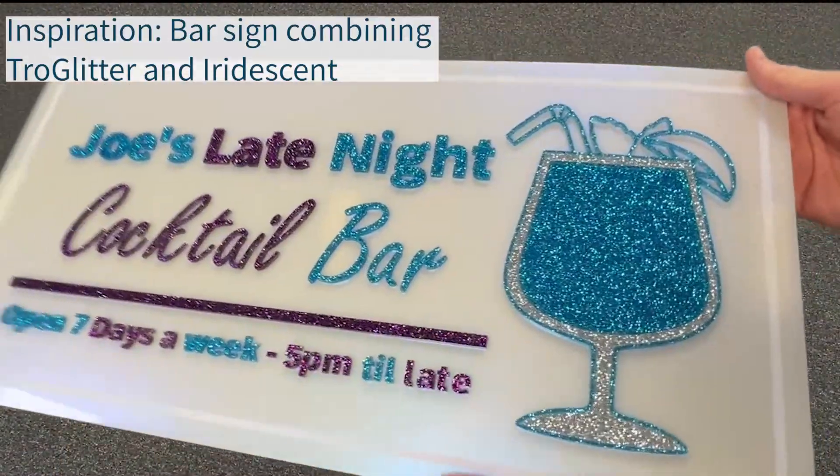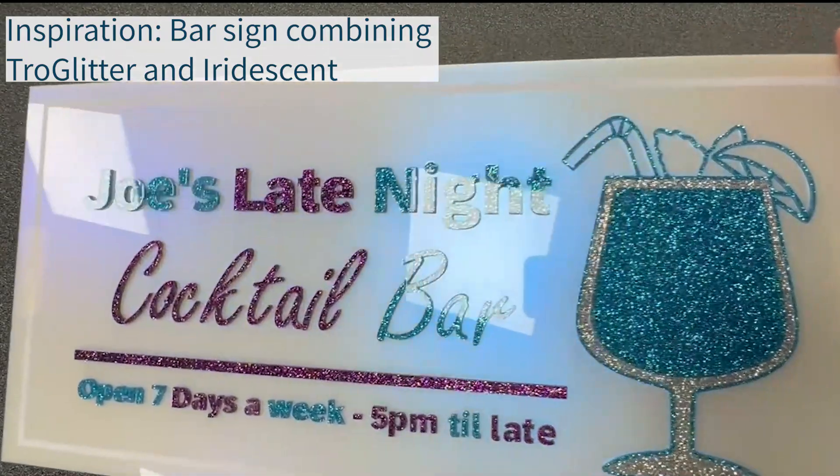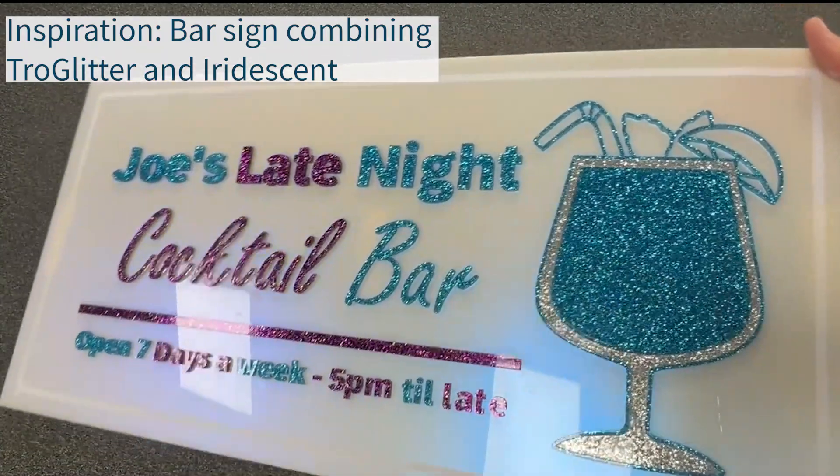TroGlass Iridescent also makes the perfect eye-catching material for base plates for standout signage, including this bar sign which combines TroGletter with the blue iridescent sheet.